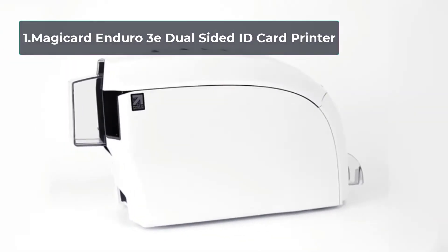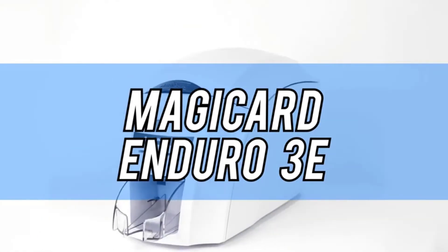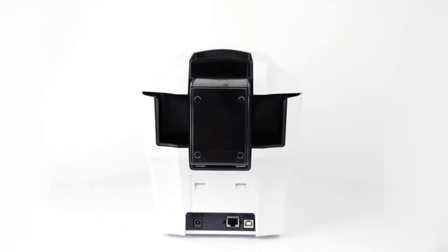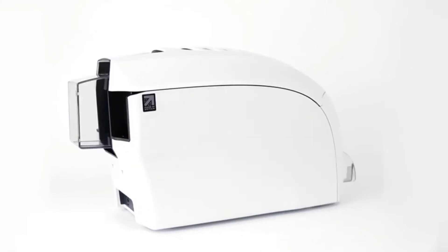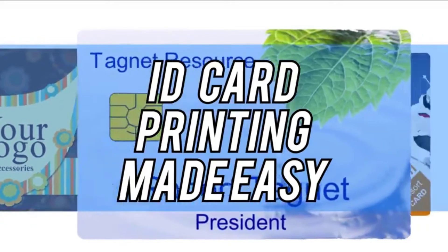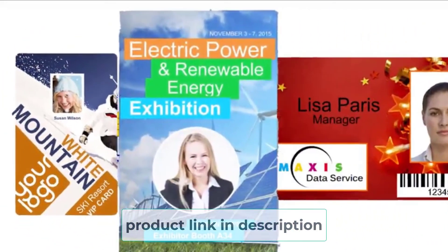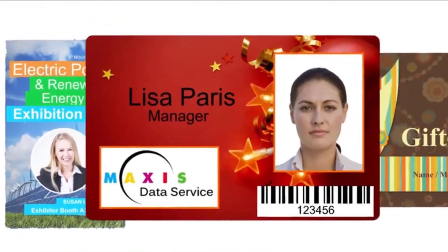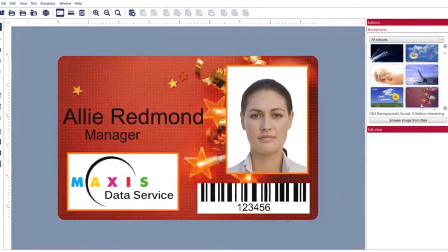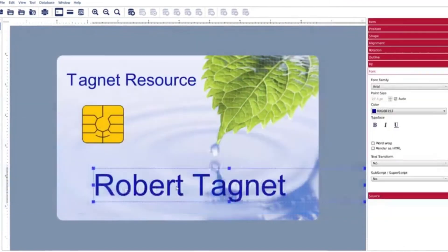Starting number 1: MagiCard Enduro 3 Dual Sided ID Card Printer. From student ID cards to membership and loyalty cards and more, print cards to suit your needs with this efficient machine. With full color capabilities, get ID cards with clear pictures and texts in no time. This cheap ID card printer can be had by small and medium sized businesses, as well as individuals who work by themselves. The package includes 100 cards for printing, a simple design software and a full color ribbon. It takes only 25 seconds to print cards in full color.